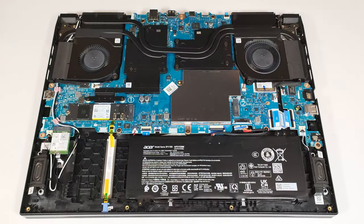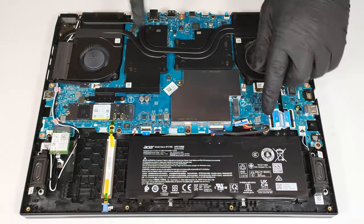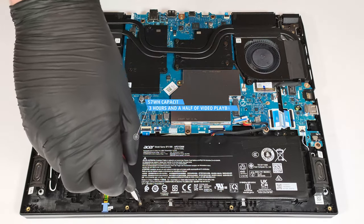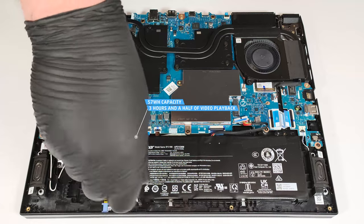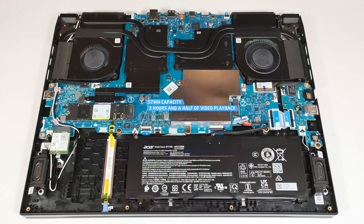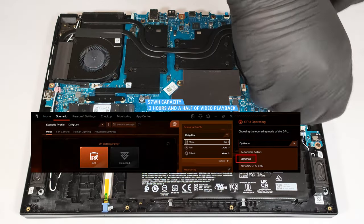The battery here is a 57-watt-hour model. To remove it, pull out the connector towards the battery and undo the two Phillips-head screws that hold the unit in place. The capacity is enough for around three and a half hours of video playback. Our test was conducted with the Energy Saver preset activated in the Windows Power and Battery menu and the Eco and Optimus modes applied in the Acer NitroSense app.